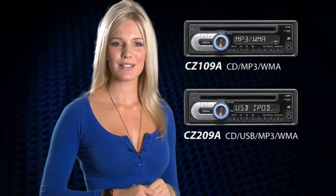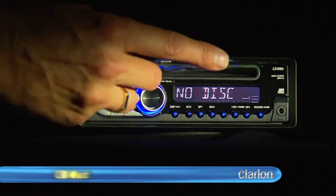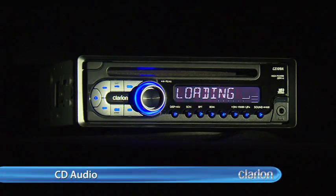Both 1 and 2 series models feature in-built high powered 4x50 watt amplification, AM FM radio, CD audio and compressed audio playback of MP3 and WMA formats.